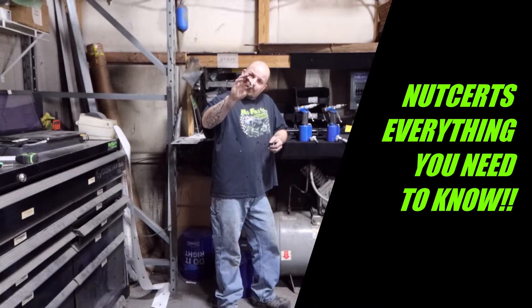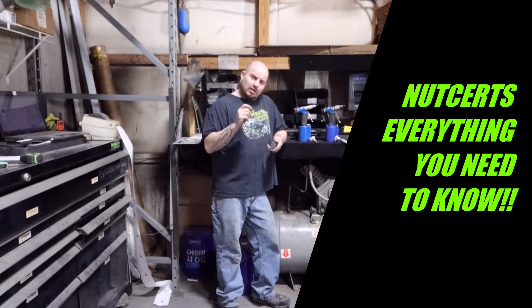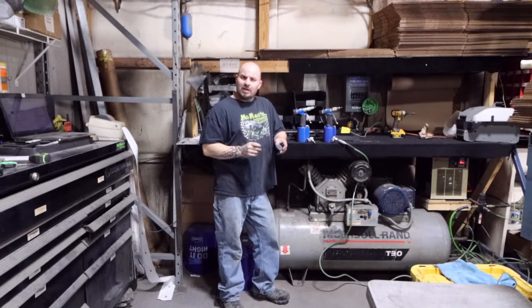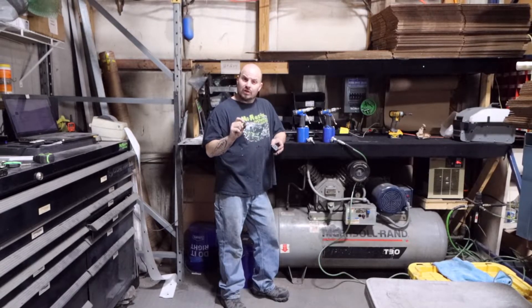Hey guys, today's video is about nutserts — what they are, what they do, the purpose of them, how to install them, and the tools you can use to do it. And if you don't have a tool, we're going to show you how to make a handmade one, a little homemade setup where you don't have to go out and buy a tool if you're in a pinch and you need to install these right away.